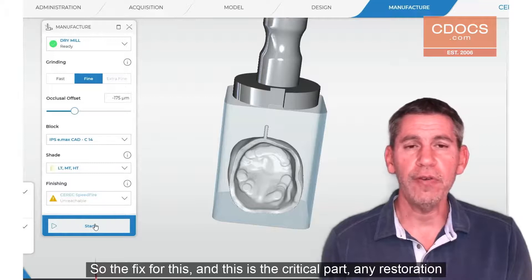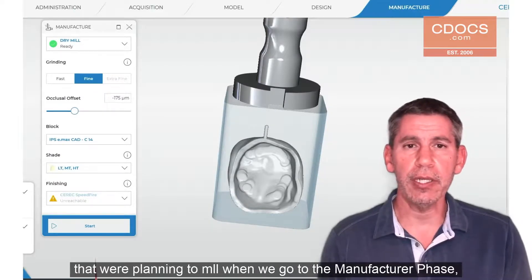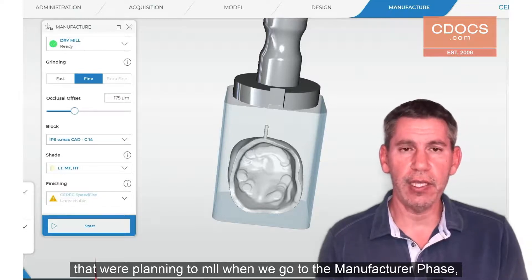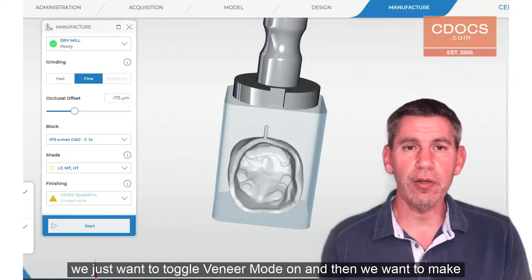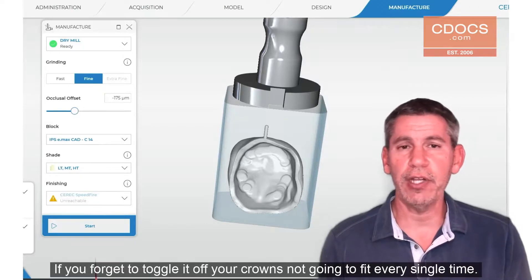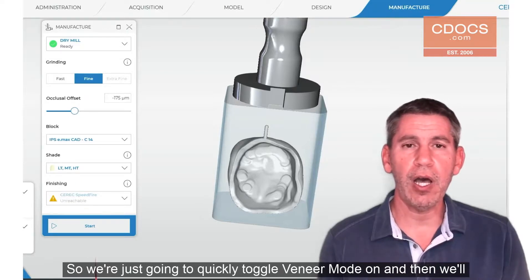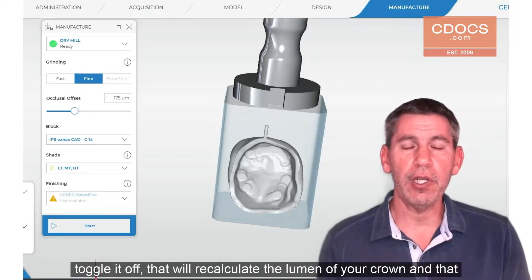The fix — and this is the critical part — for any restoration that we're planning to mill: when we go to the manufacturer phase, we just want to toggle veneer mode on and then toggle it off again. If you forget to toggle it off, your crown is not going to fit every single time. So we're just going to quickly toggle veneer mode on and then toggle it off.